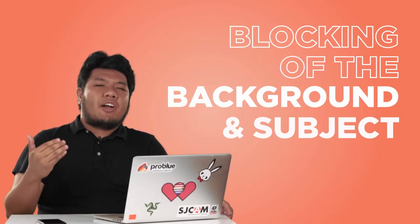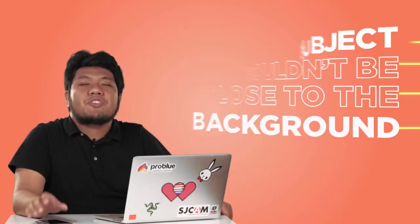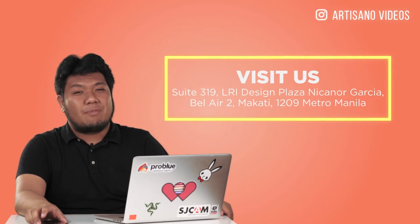Let's talk about the blocking of your background and the subject. When you light the background, your lights should be in a precise position. And try not to use wide lenses, but instead lenses with great focal length so you can zoom in to your subject so that it can fit even in a small background. Also make sure that your subject is not too close to the background. And that's it for the blocking of the background and the subject.